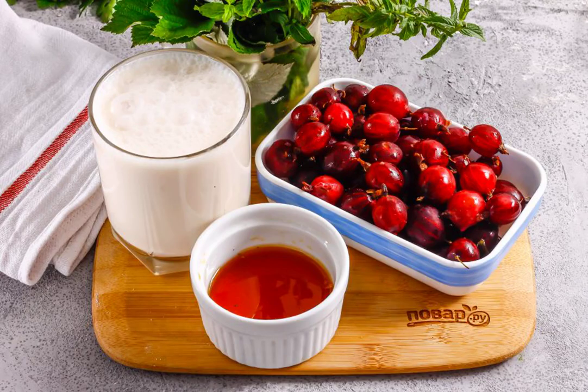Prepare the specified ingredients. Gooseberries are best chosen in the red variety — it is sweeter. Be sure to taste the berries before preparing the drink to know what amount of honey to add.